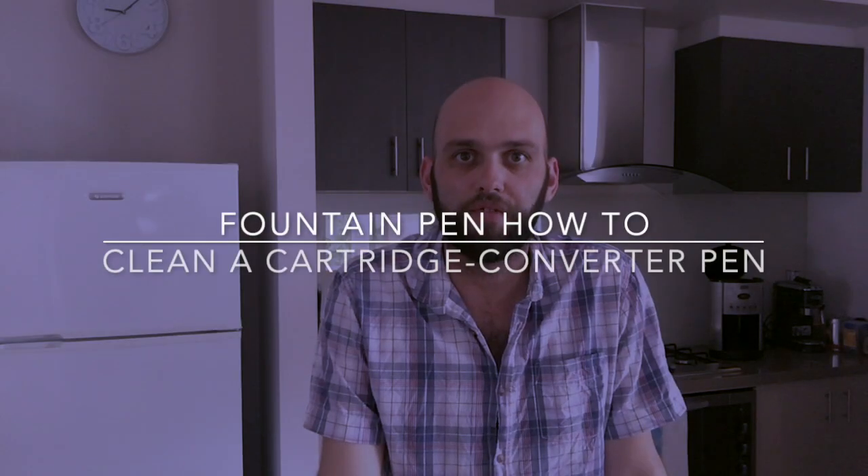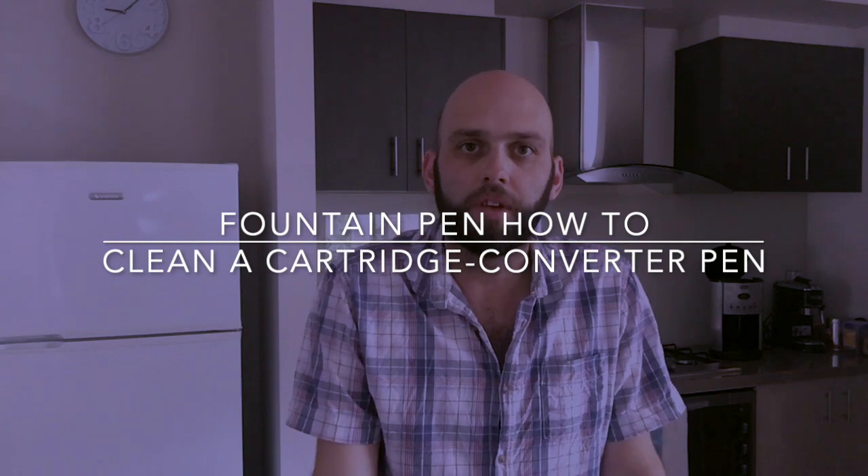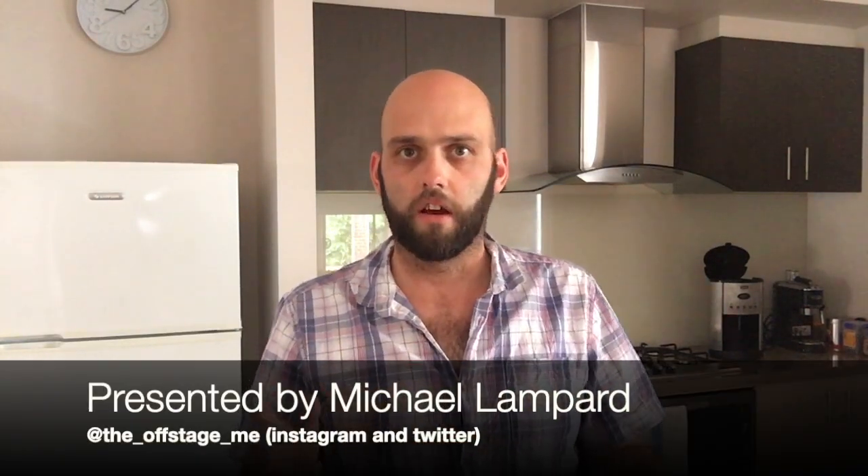Hi everyone and welcome to today's video. I'm doing a little bit of a how-to — it's an update on a video I did a couple of years ago about cleaning pens. I cleaned a Lamy pen and I just wanted to clean a sort of standard cartridge converter pen, because there's been a little bit of confusion on some of my videos about that.